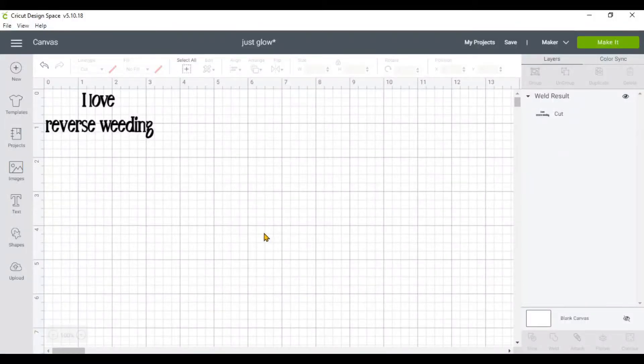Hello guys, welcome back to my channel. Today I'm going to show you how to get those little small prints that you want to weed, how to weed them out properly by using reverse weed. I just typed in 'I love reverse weeding.' I've already created it and I'm going to be using my Cricut Maker. I'm going to go ahead and hit make it.